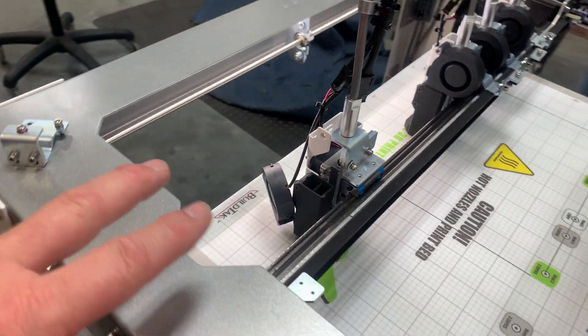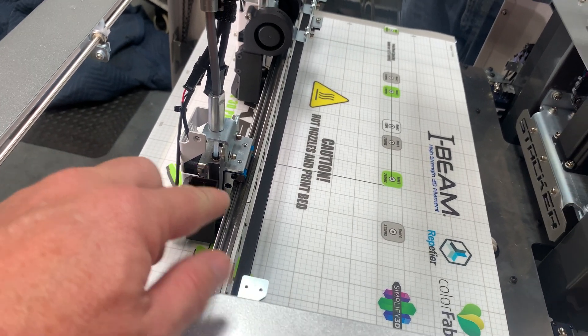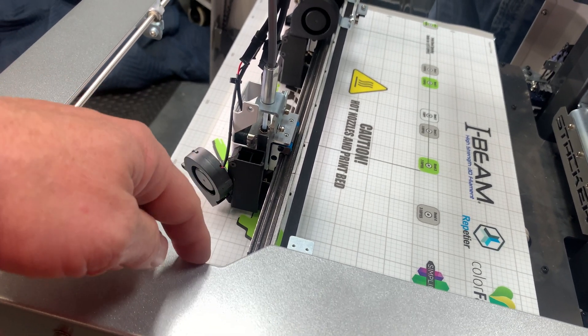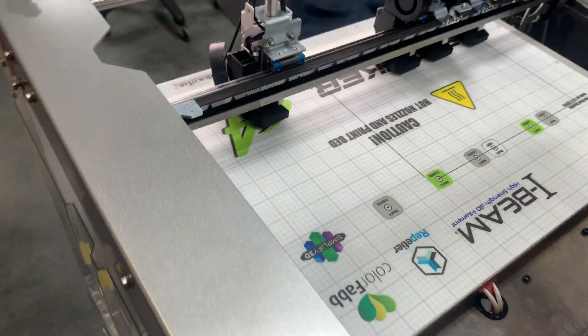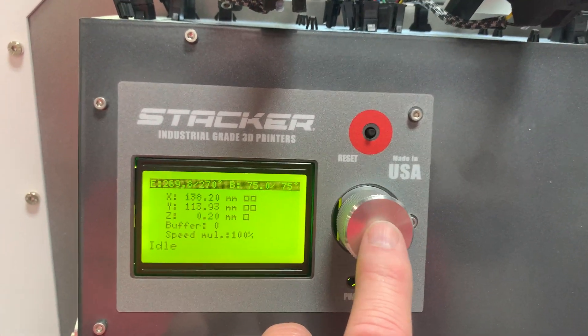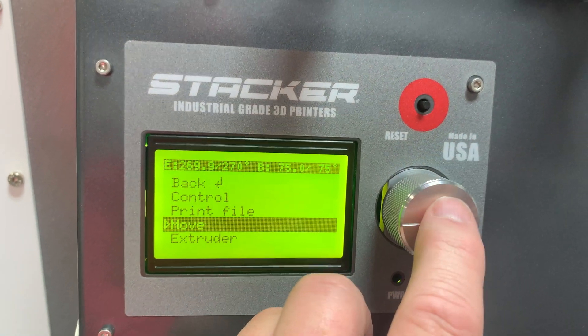The first step is there is a notch over here on this side that you have to line the print heads up with, because they're going to need to slide all the way over this way. So the first thing you got to do is come down here to the panel, push the button, then go down here to move and push the button again.